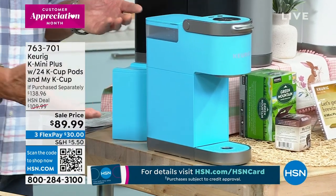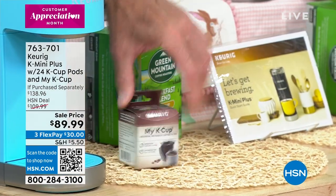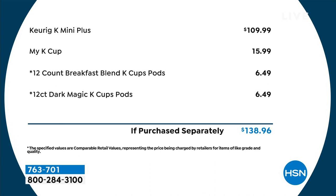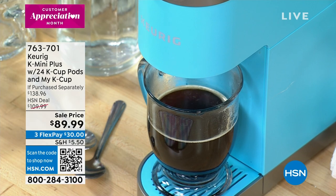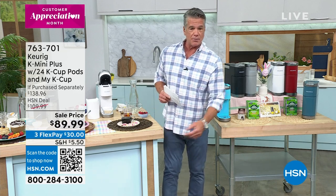Maybe you've got a guest room and you'd love for guests to make their own coffee. We're going to give you the My K-Cup, which allows you to use your own grounds and customize your own coffee — so if you want to save money and buy a big bag of ground coffee, you can do that. We're also giving you the Green Mountain Breakfast Blend, which is one of the greatest coffees ever made. The Keurig Mini is always $109, the K-Cup reusable is $15.99, and we're including pods. It's $89 on FlexPay — get it home for $30. And if you get a brand new HSN credit card today, we'll take $40 off and get it home for $49.99.